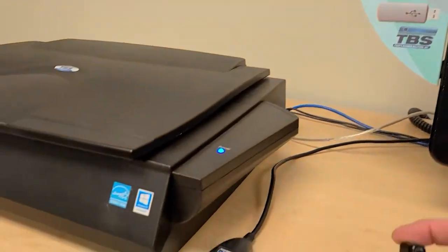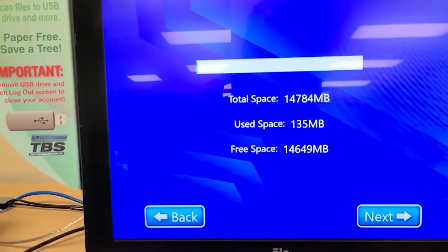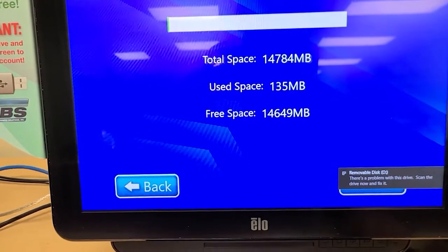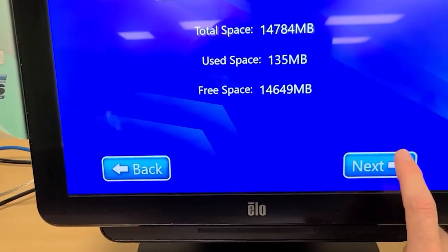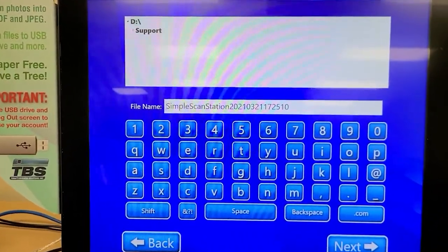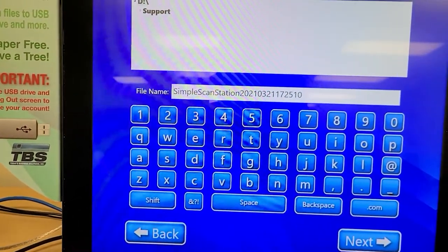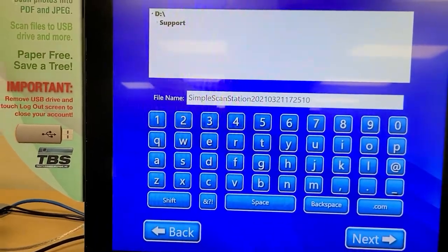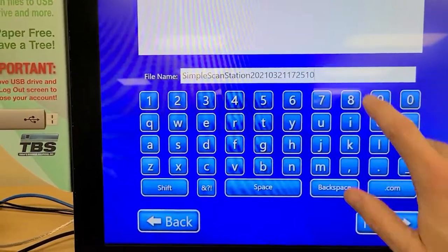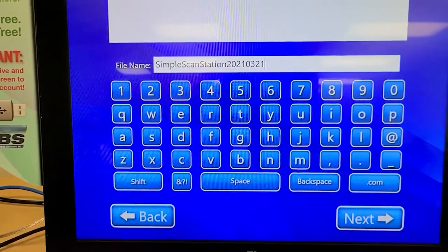Now it's asking me to insert the USB. There it goes — it's telling me that I have space available, so that's great. I will say next. And now it asks you to name the file. You can see it gives a default name based on the date: simple scan station 2021-03-21 and the time. If I wanted to change this name I could click here, backspace, and type in whatever I wanted. But I'm okay with the name as given here.